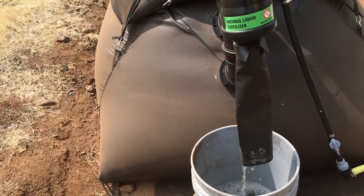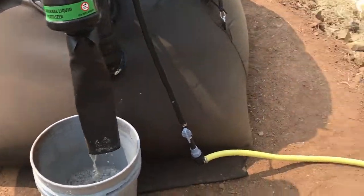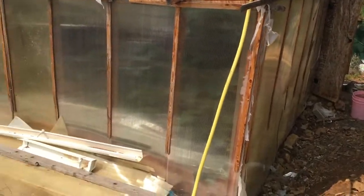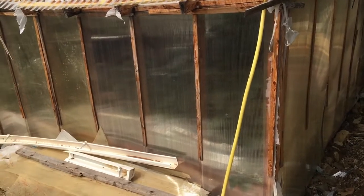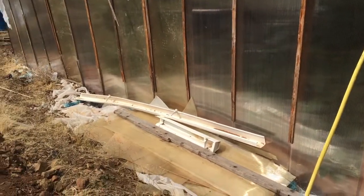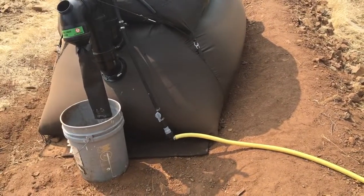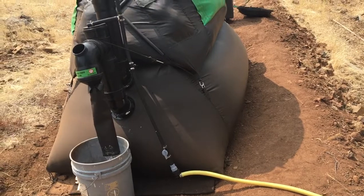One thing we didn't think about — that's the methane line right there. It says to have the methane line go uphill, but everything around here is downhill, so that's a bit of a problem. We had to level off a little bit of space here because everything's on a hill around here.